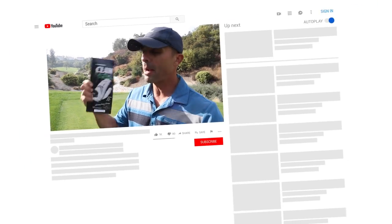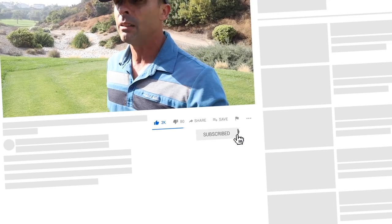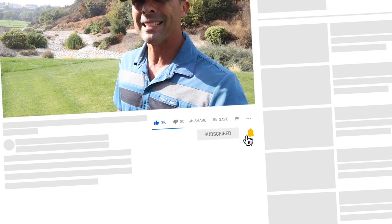So as always, thanks for watching. Hope you like the video. Hit that like button if you do. And if you want to improve your game, learn about cool products and things like that, please subscribe to the channel. Hit the bell also so you don't miss anything.